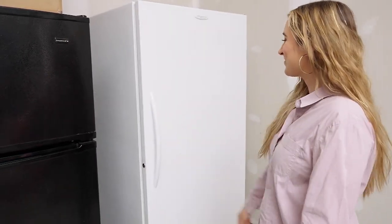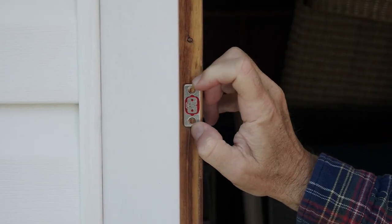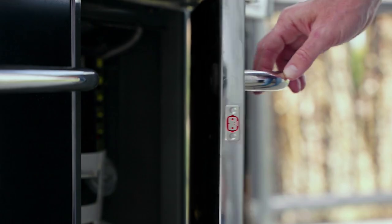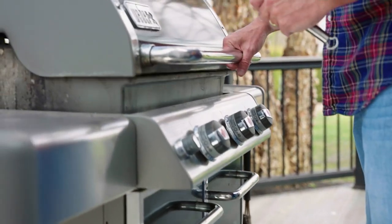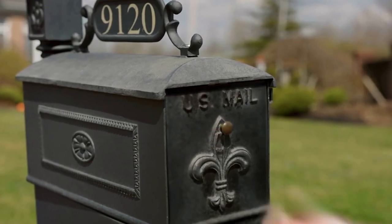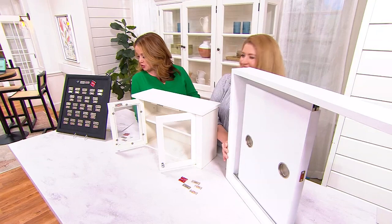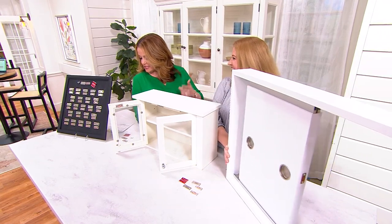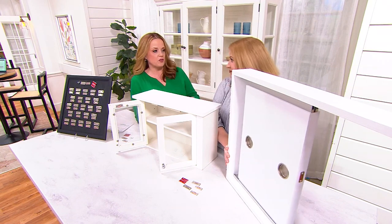So many people right now are selling their homes — this would be great for staging your home and such a great way to upgrade without spending a ton of money. Instead of spending $44.97 at other retailers, today, brand new, they are $28.98. You get the 24 magnets, the tape, and the screws — a little more than a dollar a magnet.